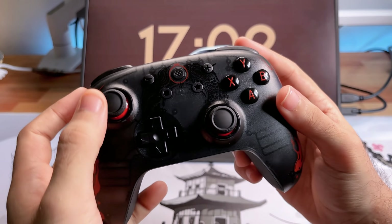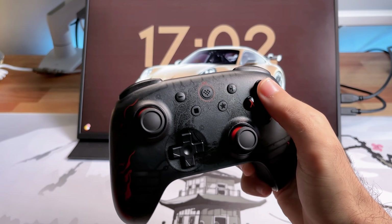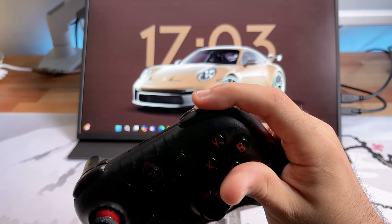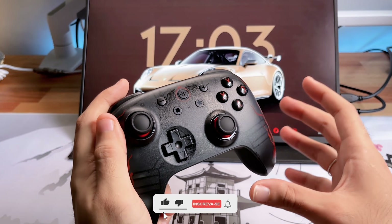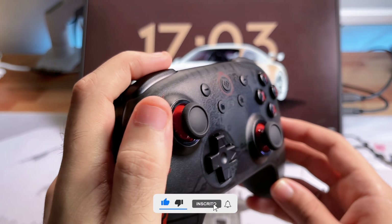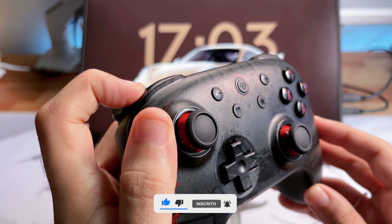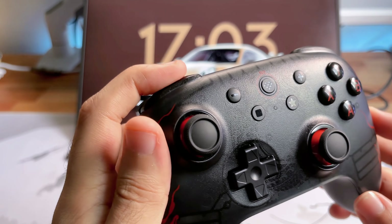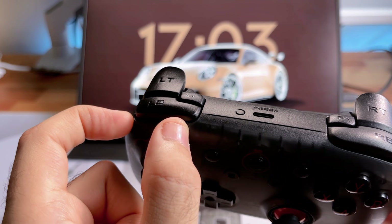Deu para escutar aí os botões e os analógicos desse controle. Muito legal os botões! Os gatilhos aqui de cima — eu senti uma melhoria absurda. A versão anterior era mais molenga quando você ia apertar. Esse aqui é mais preciso, mais tátil — parece como se você estivesse clicando o mouse. Muito bom! Achei bem interessante e também ele é maior. O da versão anterior era mais curtinho.